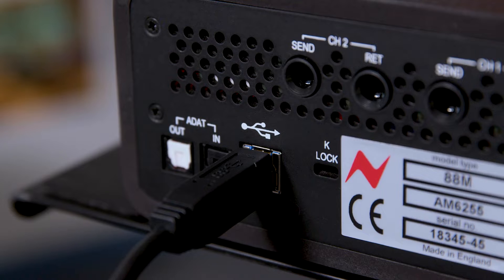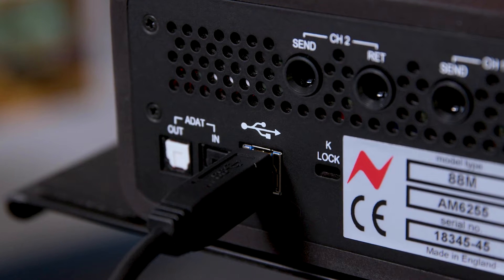Why have you gone for USB power? The main reason was portability. We wanted this to be able to be placed in any position in the studio, even in the live room, or even taken on the road and positioned next to a laptop right next to the performer. It's very easy to use and it connects to multiple computer types as well.